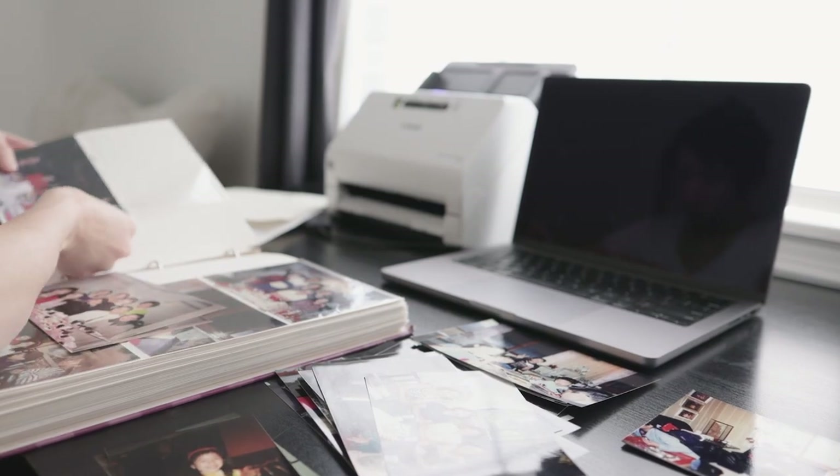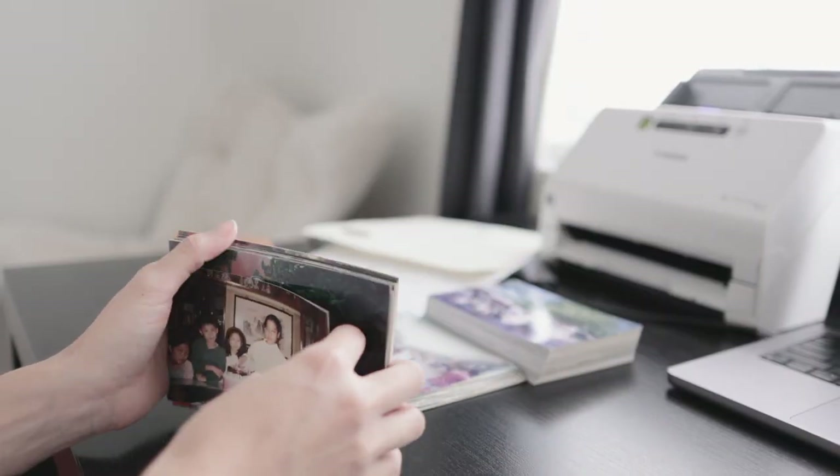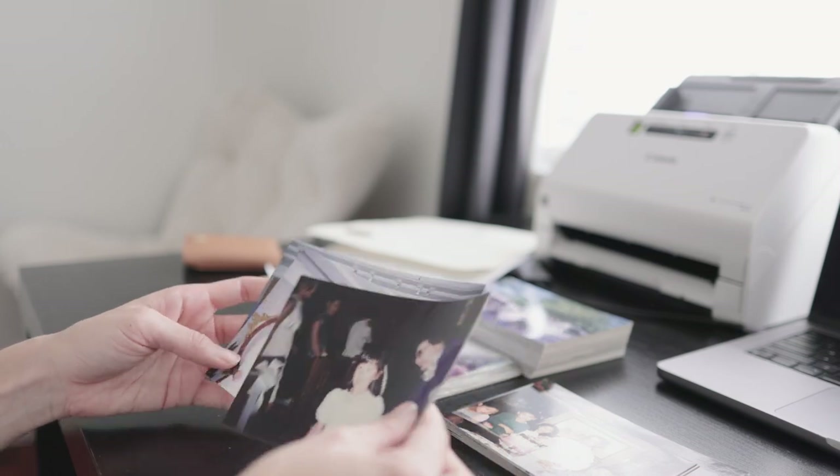Next, let's prepare our photos. If you have the time, it is highly recommended to actually look through the photos and only scan what you want to keep. Digital clutter is clutter as well. When I scan, I also try to keep the related photos together so the files will be easier to organize later on the computer. Now grab those photos, start your scanner, and let's get digitizing.